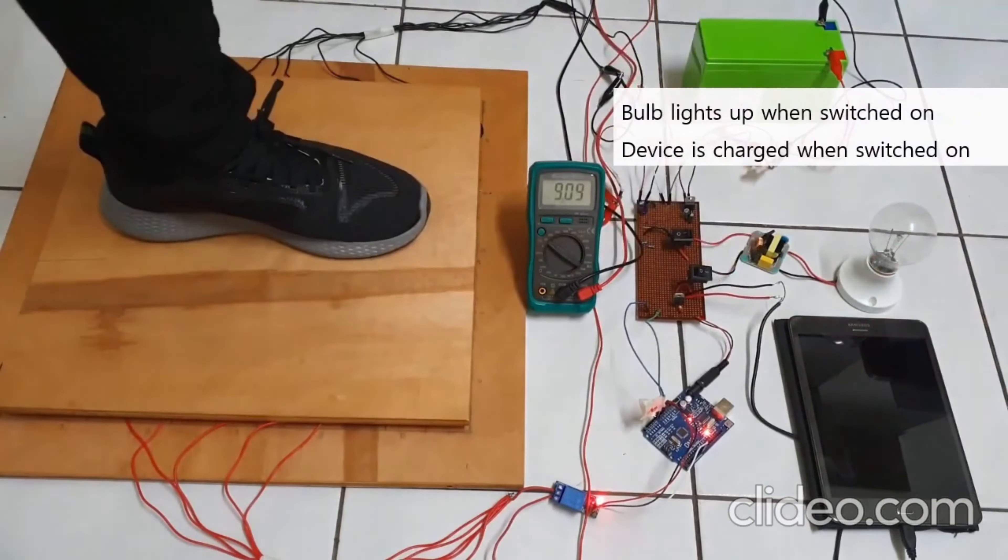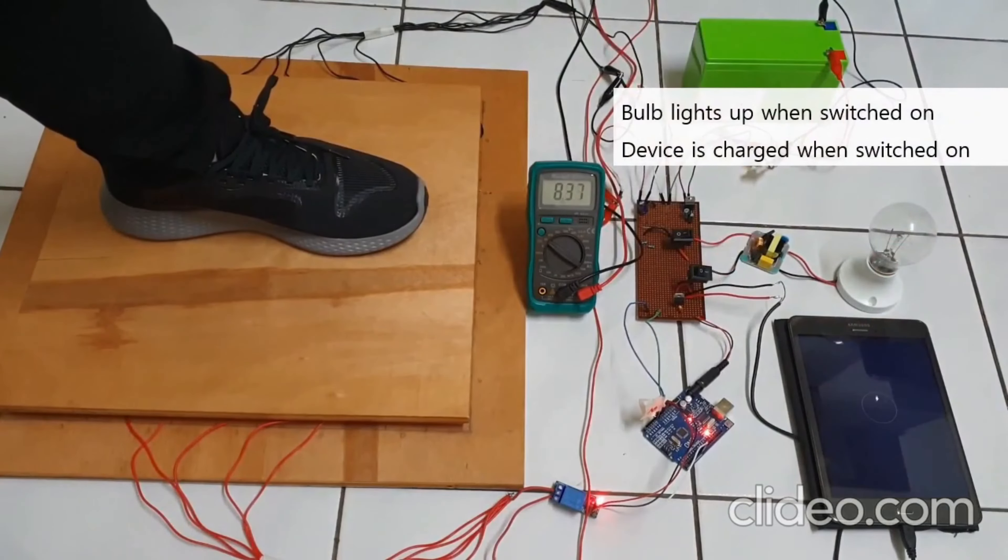As you can see on the digital multimeter, the voltage will not exceed 13.3 volts. The bulb lights up when switched on, and the device is charged when switched on too. This shows that the system is able to support both a DC load and also an AC load.